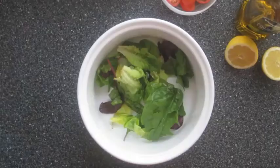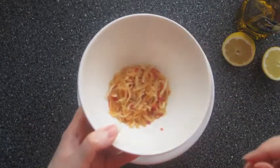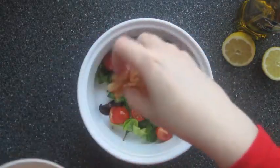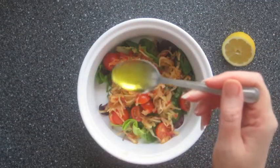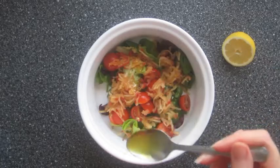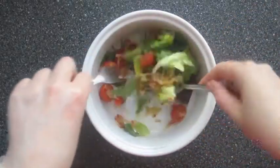First up I've got these mixed salad leaves that I'm just adding to a bowl with some chopped cherry tomatoes and some grated apple. For the dressing I'm using the juice of half a lemon, a teaspoon of olive oil, some salt and some pepper, and then I'm just going to mix that together.